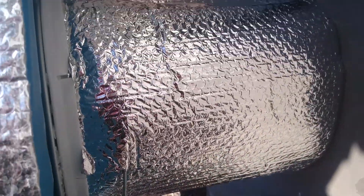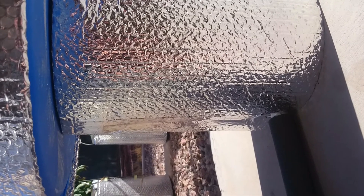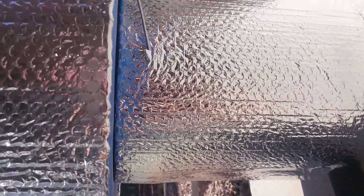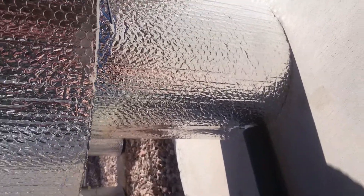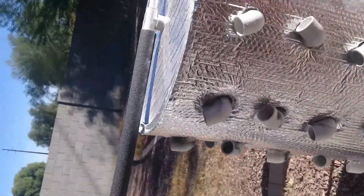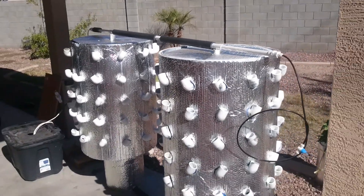That water drains out the bottom into a five-gallon bucket, and that bucket has a tube coming out of the bottom that connects it with the other five-gallon bucket underneath the other grow tower, so there's an equal amount of water in both buckets at all times. That was the best solution I could think of to connect them together, because if I had them separate, one would eventually fill up and overflow. They need to recirculate.